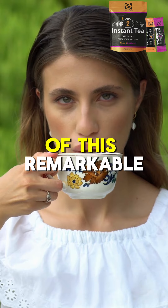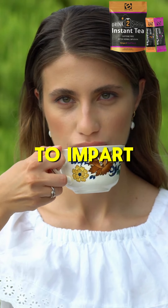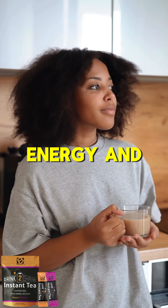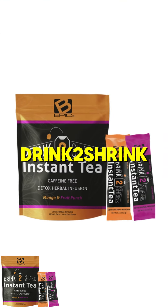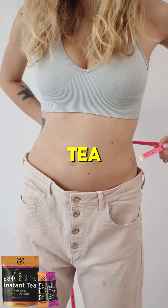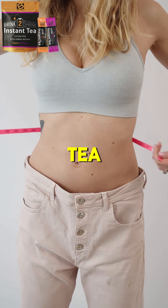Regular use of this remarkable herbal blend has been found to impart many benefits, including improved health, energy, and concentration. Drink to Shrink Instant Tea also works as a natural weight management tea and is more effective than Chinese green tea.